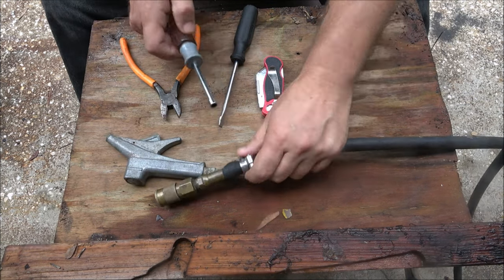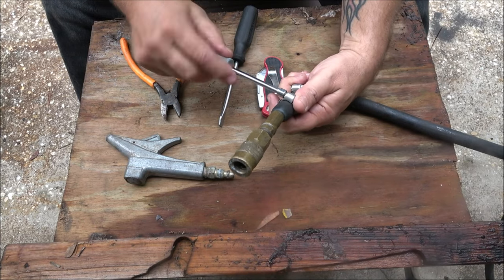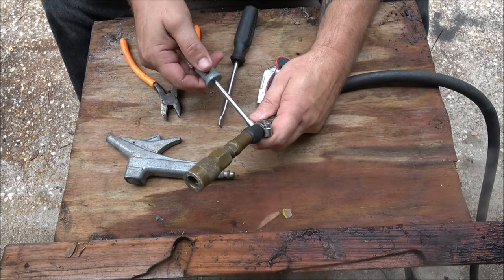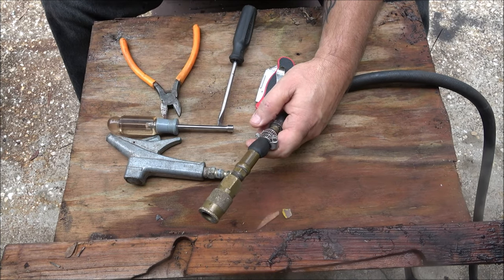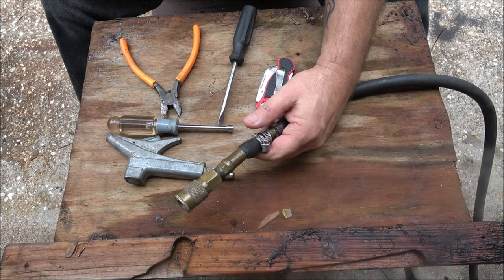Take all this off and just make it one fitting, one clamp. So first we're going to take all this junk off of here. We're only going to need probably one clamp, but if I can fit two on there, I will. Because I do have my pressure turned up to about 140 PSI for my air guns and stuff.